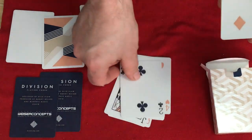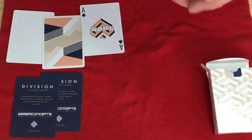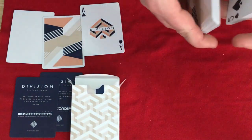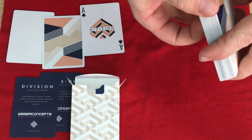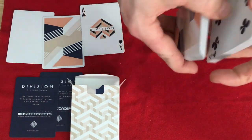Standard number cards. By the way, let's not confuse anyone — this has nothing to do with that Division video game, just in case anyone was wondering. It's the Division playing cards, nothing to do with that video game.